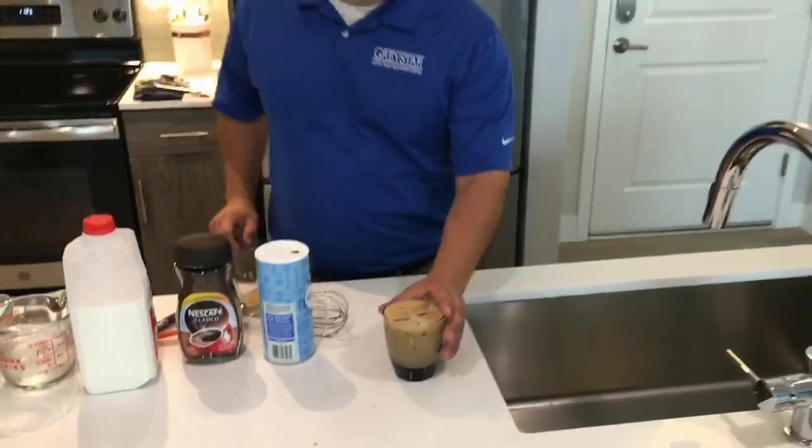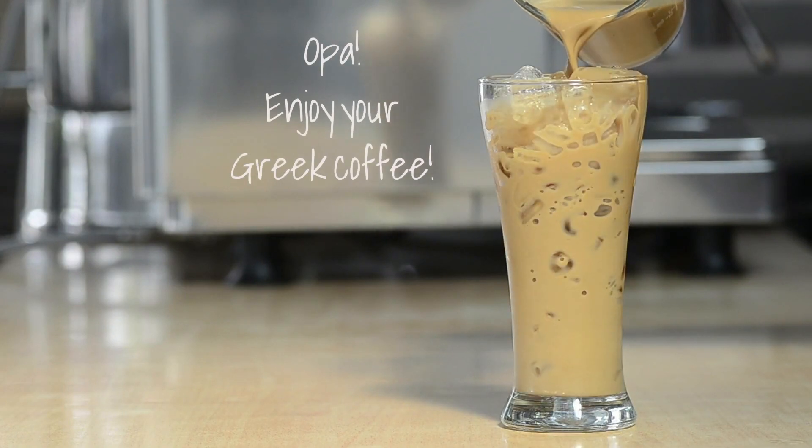And there you go, Greek iced coffee. All right, let's go. Thank you.